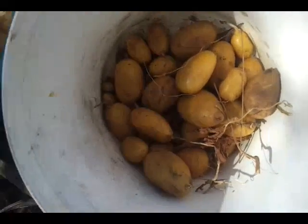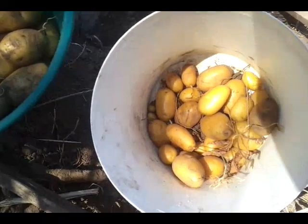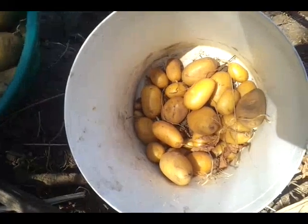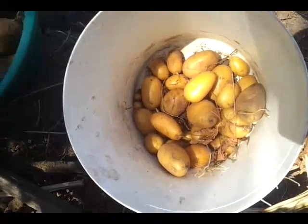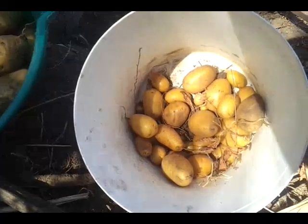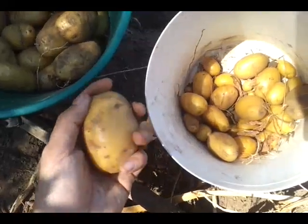A lot of people say you always have to use the best seed for next year, but that's not the case here, because potatoes are clonal — which means it doesn't matter what part of the potato you plant, it's always going to be the same. Although that said, if you plant a big potato into the ground it's going to have a faster head start than something small.